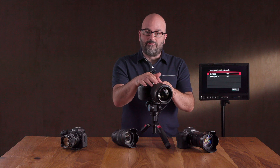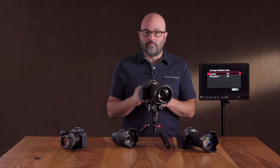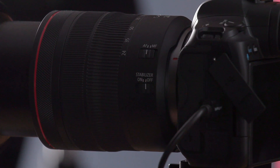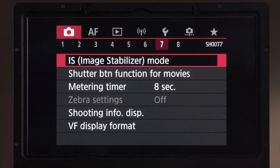Now I'm going to swap out this 85mm lens for the 24-105 and talk about IS when we do that. We now have the 24-105 on here, which has IS built into the lens. Currently I have that turned off on the lens, so we're going to go into the menu and into our image stabilizer mode.